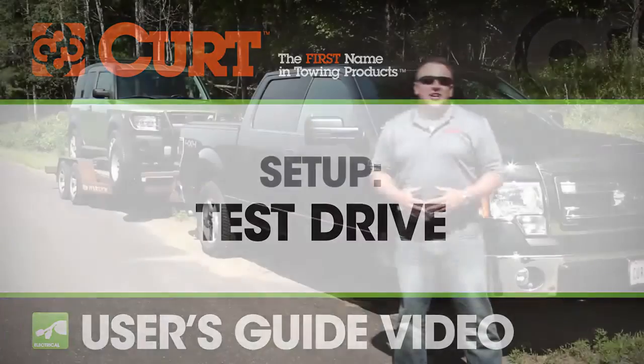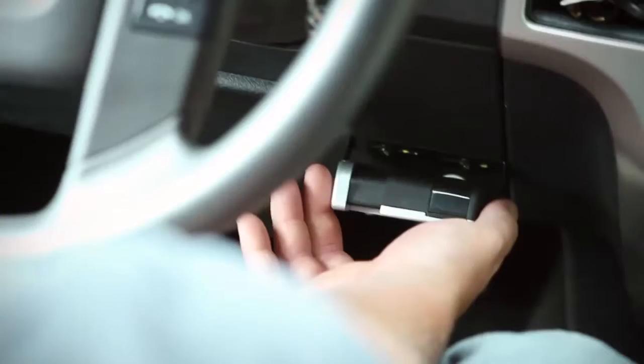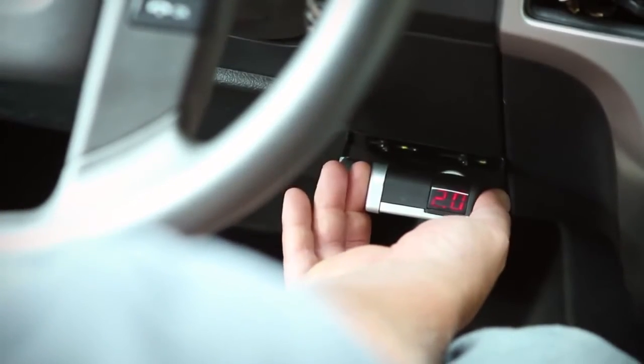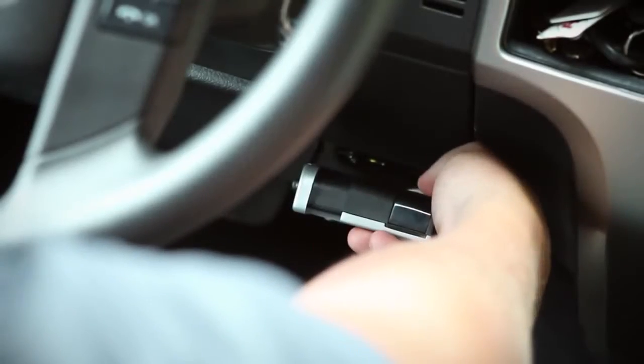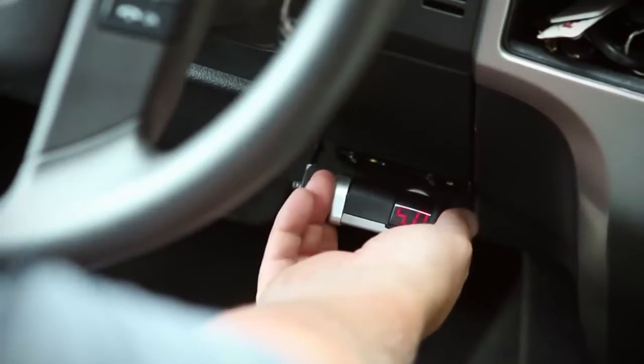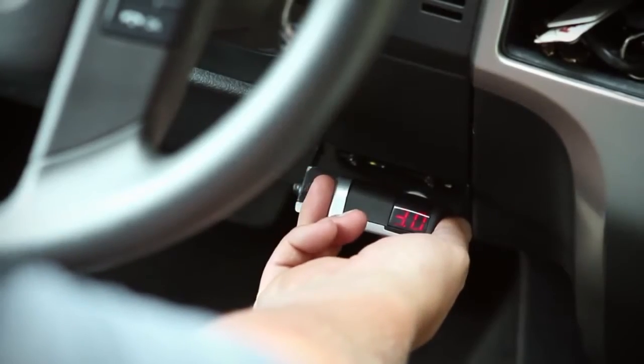Now that the initial setup is complete, let's go for a test drive. In an open area, drive forward and apply the trailer brakes with the manual control. If the trailer brakes are weak, adjust the output control to the right. If the trailer brakes jerk or lock up, adjust the output control to the left. Repeat this step until the braking is firm without lockup.